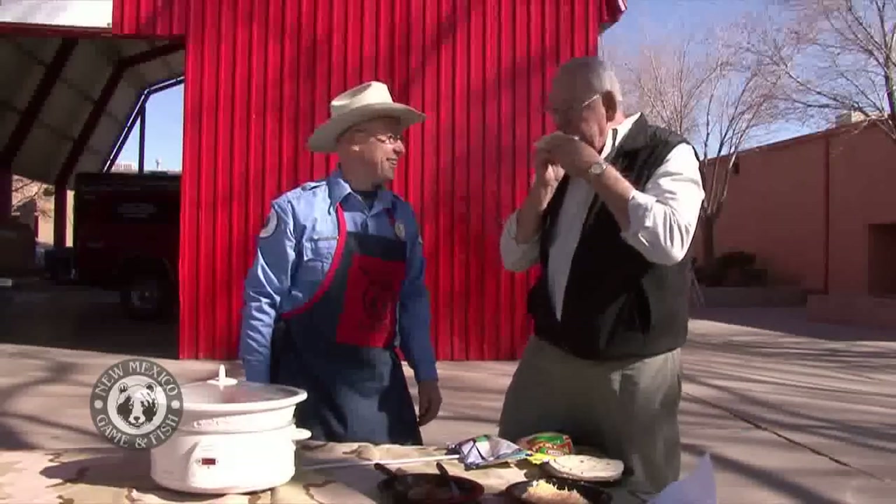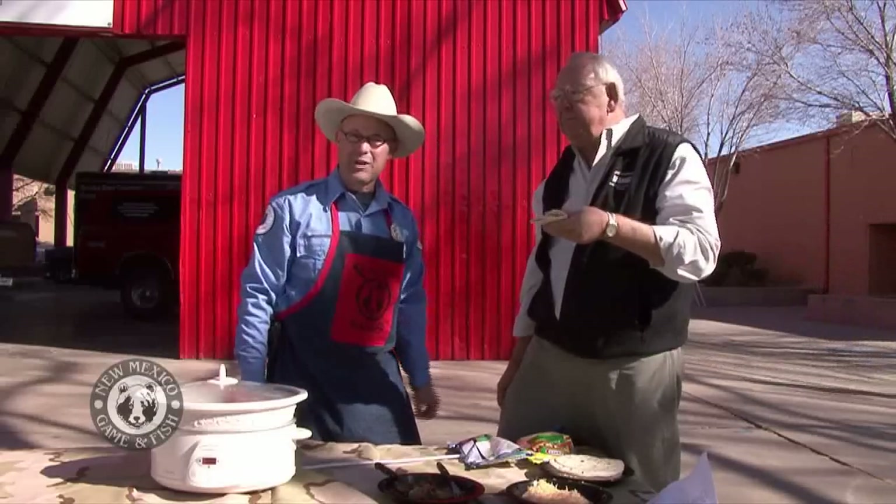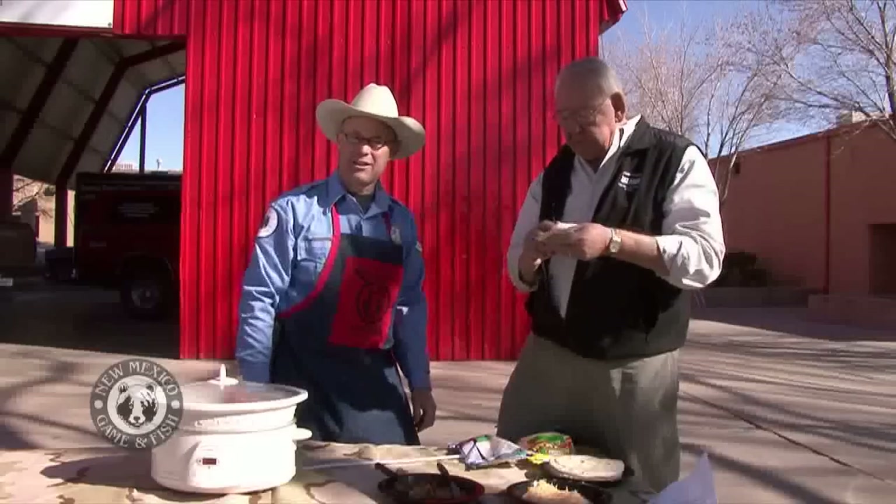We'll try it out. Well, that's red chili sandhill crane. That's fantastic. That's right — homegrown cranes right here in New Mexico.